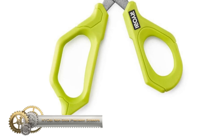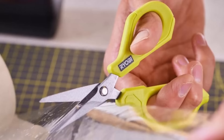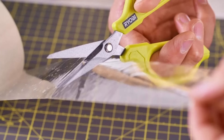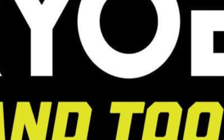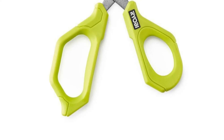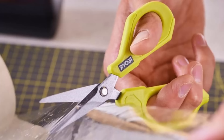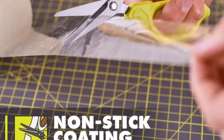The Ryobi non-stick precision scissors are designed with precision tips, making them perfect for intricate and detailed cuts. These scissors feature a non-stick coating on the blades, ensuring they effortlessly cut through tape and adhesive materials without getting stuck. The comfort grip handles reduce hand fatigue, making them suitable for extended use. These scissors are backed by the Ryobi limited lifetime warranty. Ryobi hand tools offer a wide range of solutions for various tasks, ensuring you're always well equipped for any job.